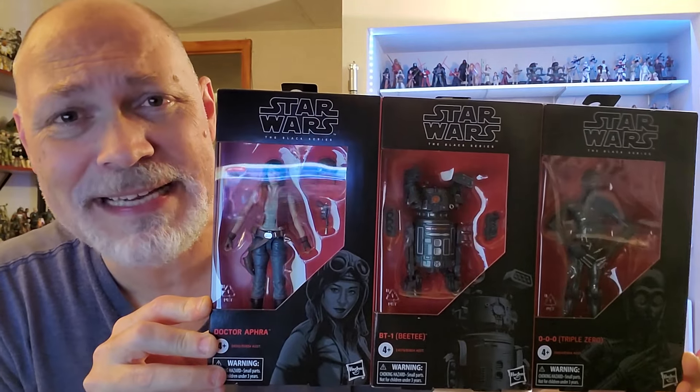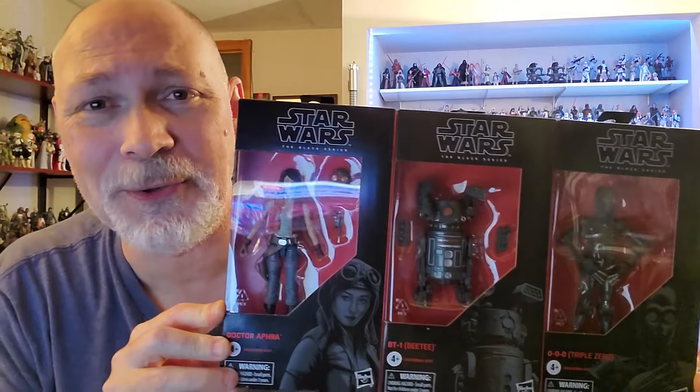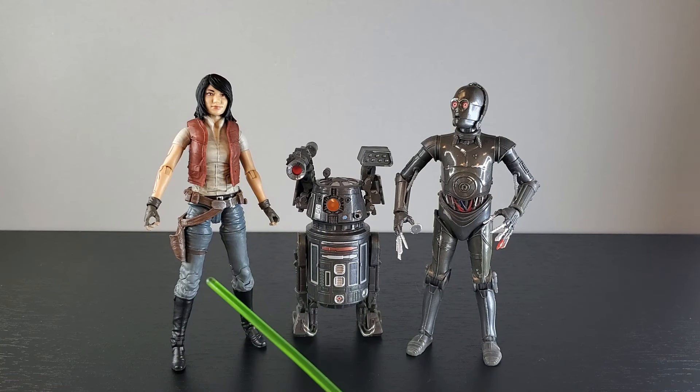I'm going to get Dr. Aphra, BT, and Triple Zero open and let's take a look at them. Here are the reissues of Dr. Aphra, BT-1, and Triple Zero out of the box, and I think they look great. I did not read any of the Dr. Aphra books or comics, so I don't have a super strong connection to these characters, but I know who they are and I've always wanted them for the collection. I just think they look super cool. Very happy to have them. Let's go in reverse order and take a look at Triple Zero first.